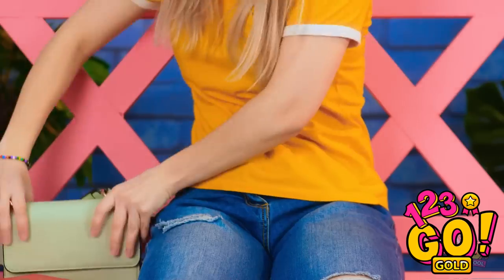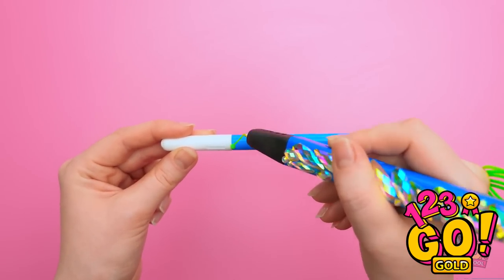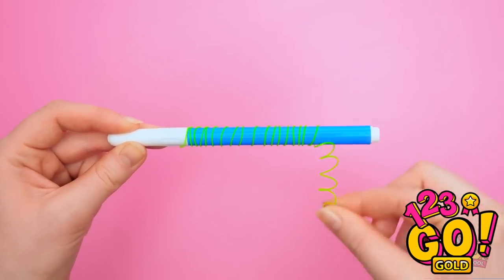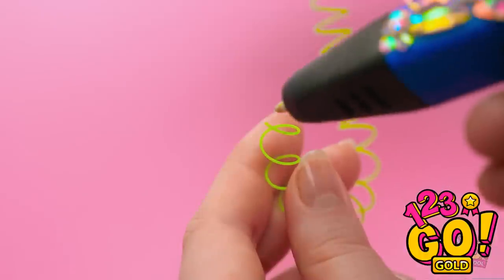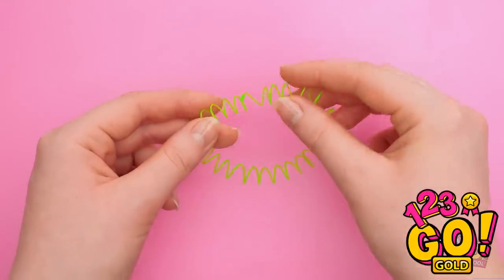Wait a second — I know what'll make things better! Hello, old friend! See this pen? Use it to shape your glue like this. Keep going… and once it dries, unravel it all! It should look like a little spring! Add some glue to the end and attach the open ends together! Ta-da! No crazy hair now!